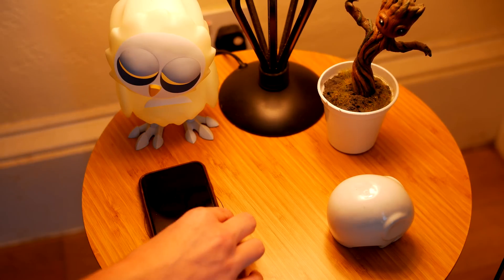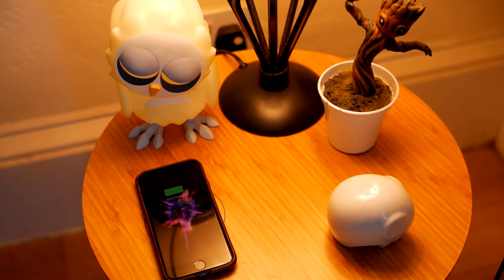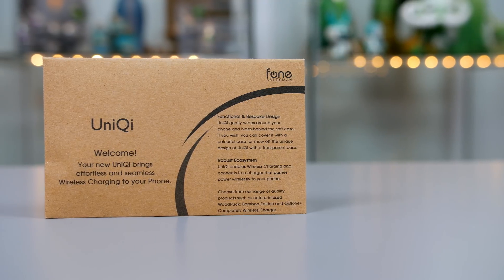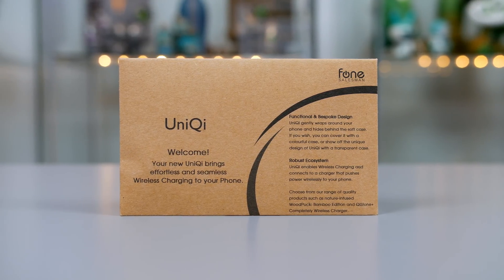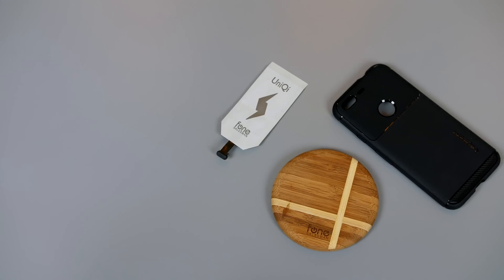I have a load of wireless chargers and I even have wireless charging furniture, so I really love when a device includes this. But Phone Salesman have come to the rescue and made a product that will enable wireless Qi charging on your Pixel or any USB Type-C device. The product, known as the Uni Qi, is a wireless charging receiver card that will plug into any USB Type-C device and give you wireless charging.